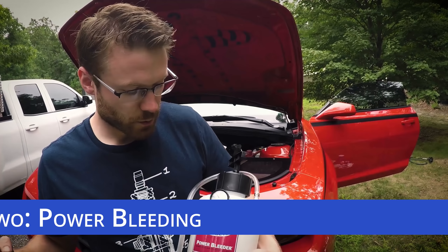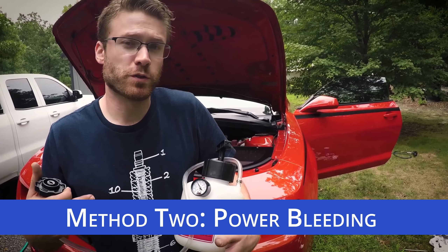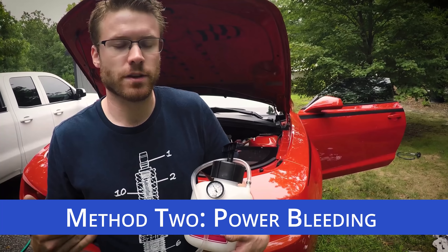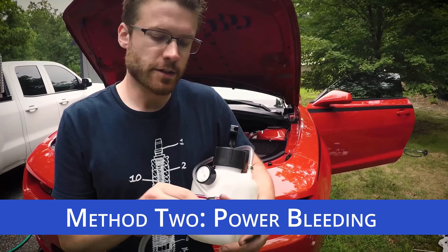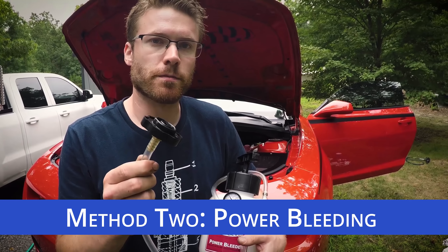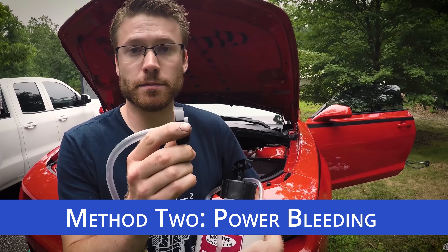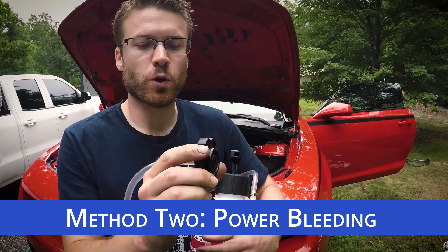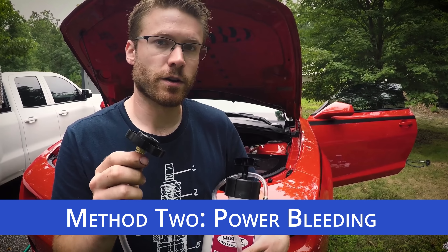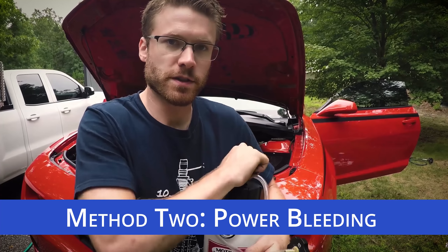Method number two uses this power bleeder, which basically replaces the person in the car. So if you're doing a brake change by yourself and need to bleed the system, this is a viable solution. You're going to need some sort of adapter that fits your master cylinder reservoir. I've taken an old cap from a master cylinder change, drilled a hole in the top, and fitted it. Whatever fitting you use, it needs to have an airtight seal, because you're going to pump up the system.